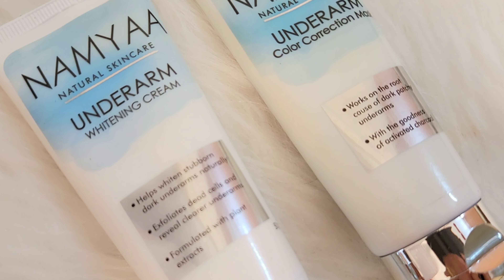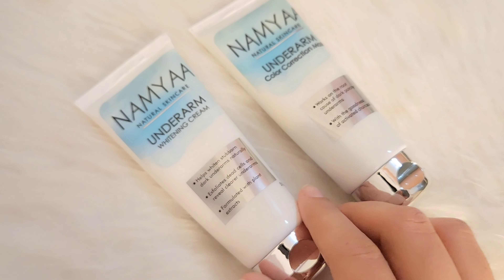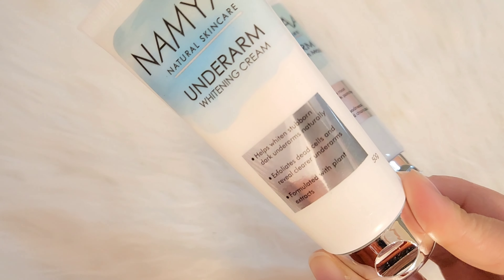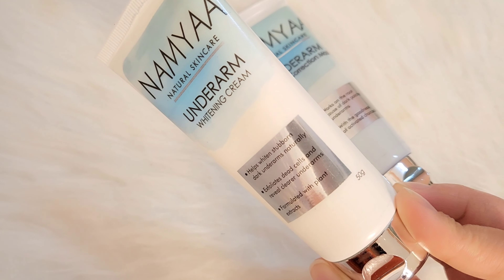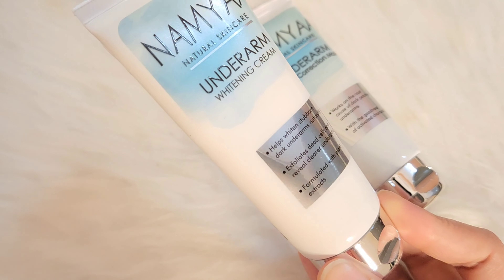Now let's go to tip number 3, which is the most important tip of this video — black underarms. I think every single girl faces this problem. Especially in winters, we have more problems with this. I am using a special underarm skin care kit called the Namyaa Natural Skin Care Underarms Whitening Kit, which includes an underarm whitening cream plus an underarm color correction mask. You get two products that help whiten both underarms.